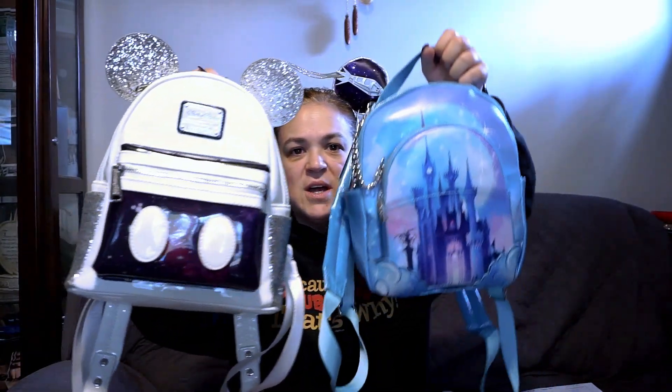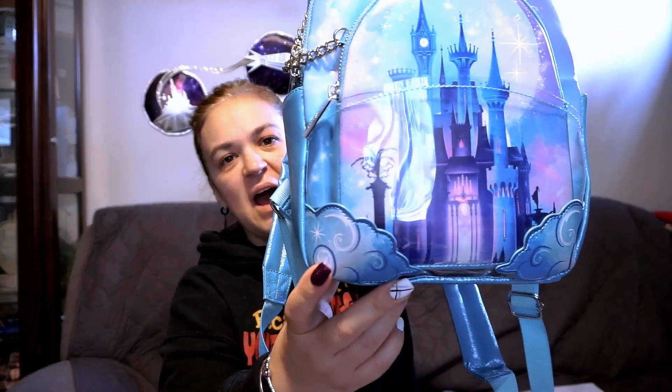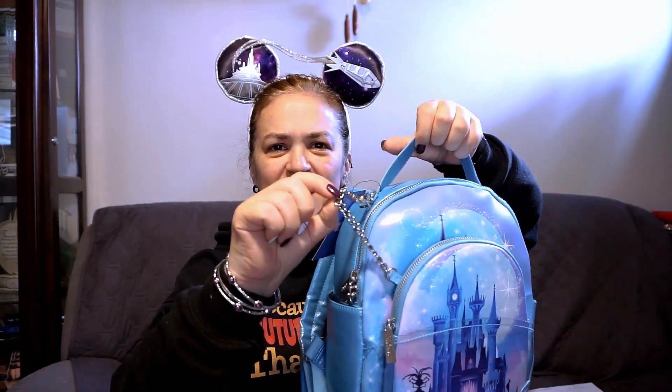Okay, so now we have the Danielle Nicole backpack. This is a little bit bigger than a Loungefly — a little bit more taller and a little bit more wider. This one has more narrowness, this has more thickness. I do like that there's a clear pocket up front. It has clouds on the edges and the castle up front. It shimmers in the light and it'll probably be easy to clean as well. I like this little chain to lock it in place — you can hang something from there. I think that's pretty nifty.